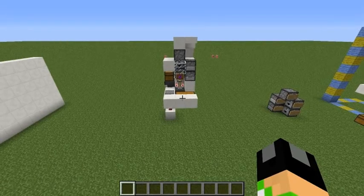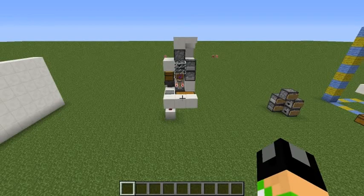Hey guys, Rowan here, and today I bring you my changed version of Queen King Happy's Cheap and Compact Brewing Station. The difference between mine and his is that this one lets you brew some of the more hardcore potions that require 5 ingredients total to make, like the Splash Hardening 2 potions and the Elongated Invisibility potions.